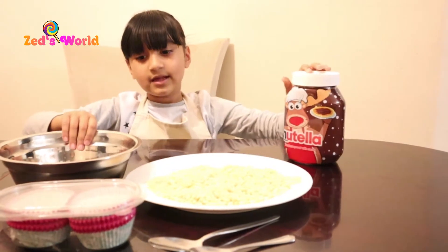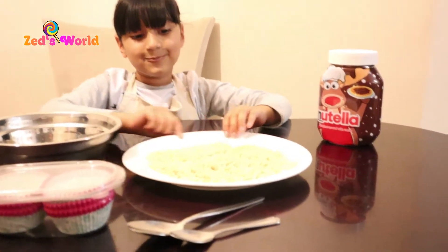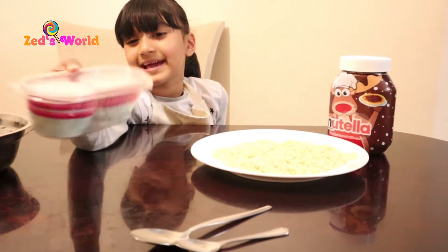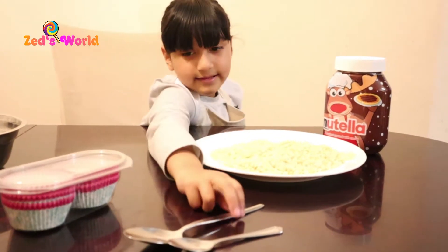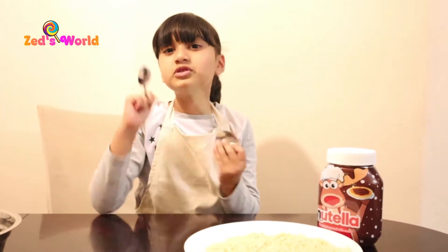So first, we have some Nutella, some rice cookies, a bowl, and we have some cupcake cases — and two kinds of forks, a big one and a small one.